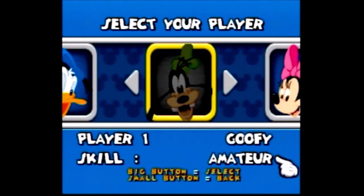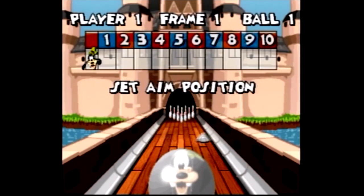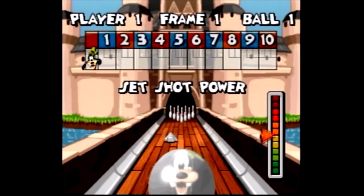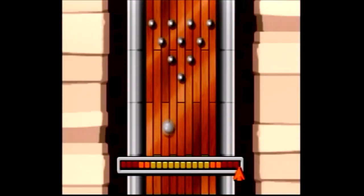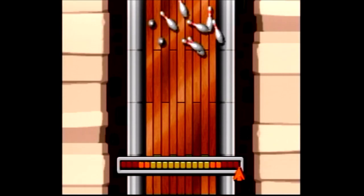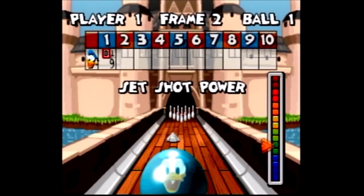I guess bowling is below Mickey's pay grade! After selecting your character, you pick a skill level — either amateur or professional. For the controls, you use the joystick to place yourself, press the big button to set yourself, a second time to stop the arrow for your aim, and a third time to stop the arrow to select your power. The higher on the gauge, the more powerful it is.